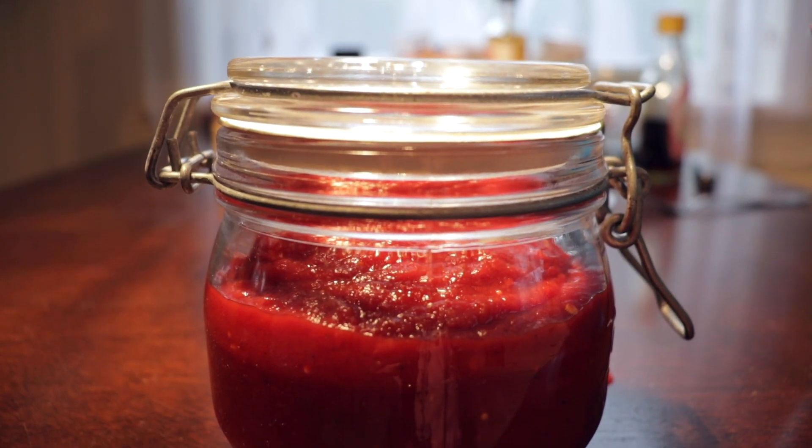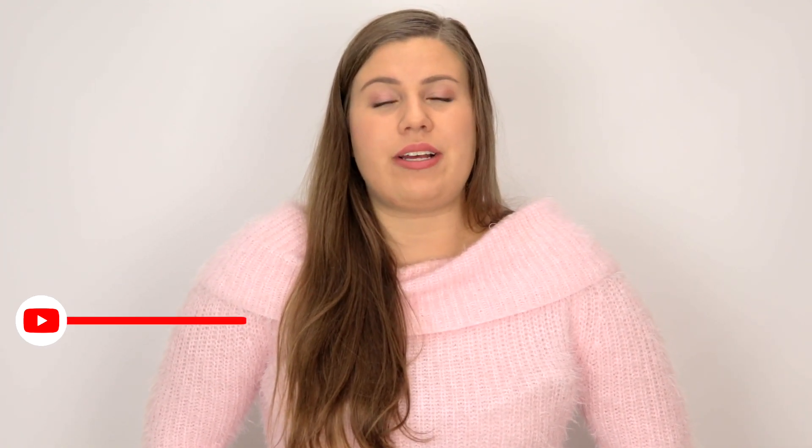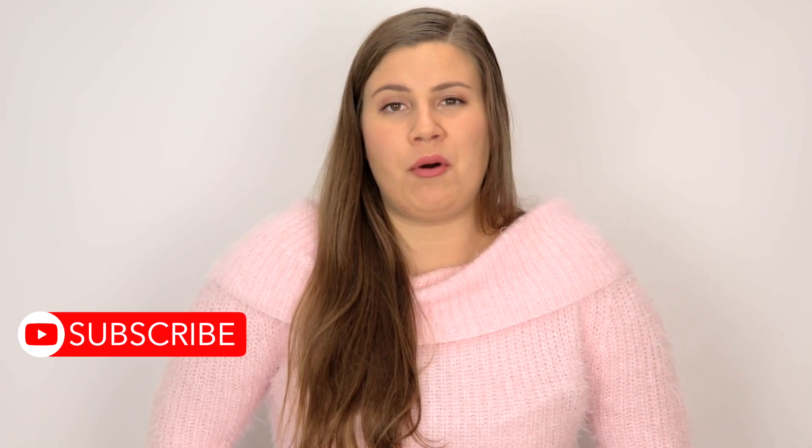After the fermentation period, put it in the fridge and it will stay preserved there for a long time. We hope that you will love this ketchup. We really like it. Thank you for watching and don't forget to like this video and subscribe to our channel for more amazing recipes.